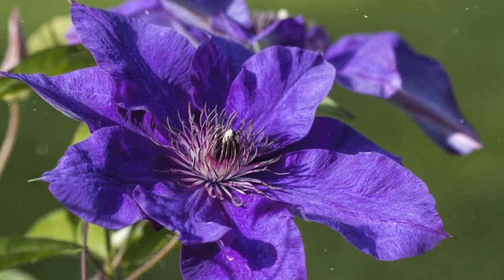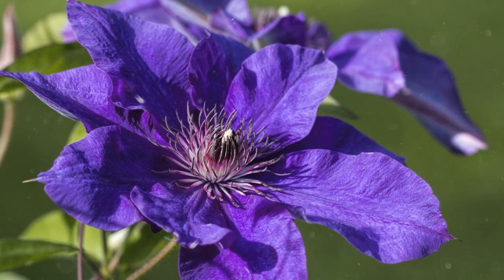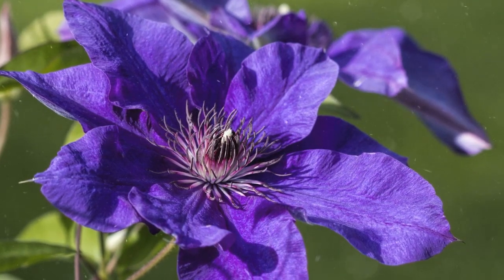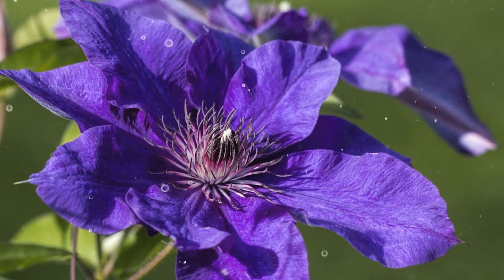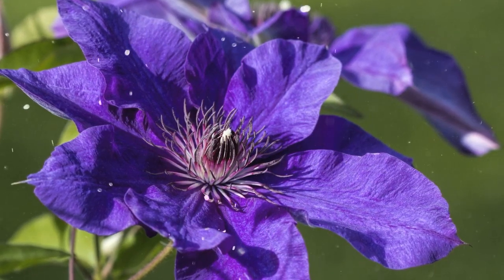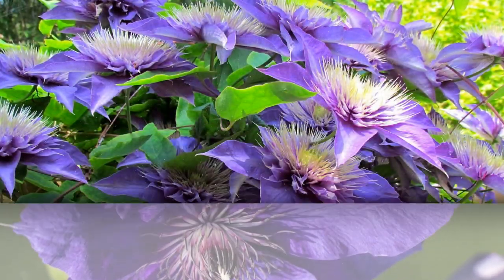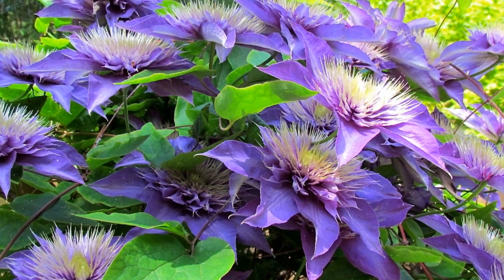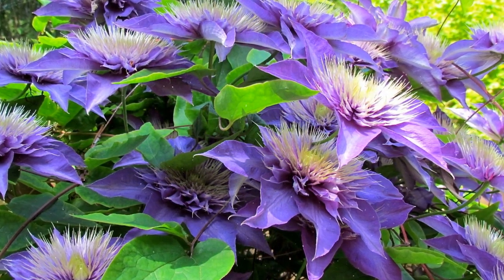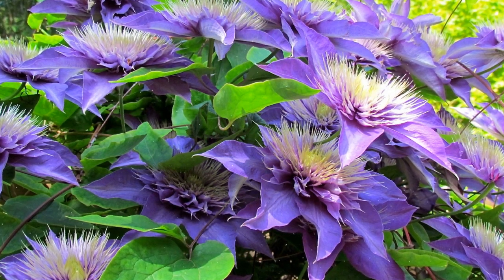Training and Support: as clematis vines grow, gently guide them toward the trellis or support structure. Use soft ties to secure the stems without damaging them. Protection from Pests and Diseases: monitor clematis for common pests such as aphids and slugs. Use organic insecticides or handpick pests as needed. Proper spacing and good air circulation can help prevent fungal diseases.